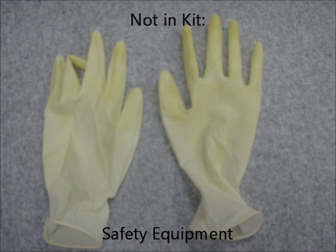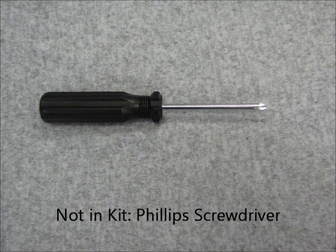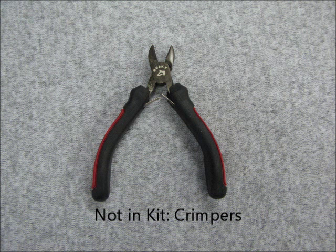There are items not in the kit but that will still be required. These items include safety equipment such as gloves and goggles, a Phillips head screwdriver, and wire crimpers.